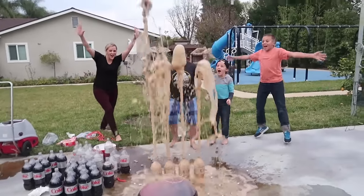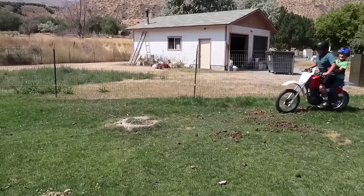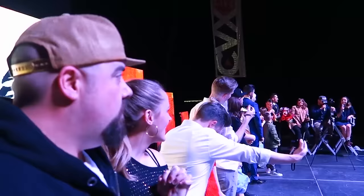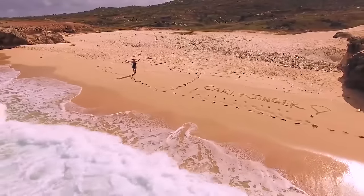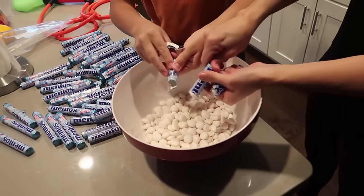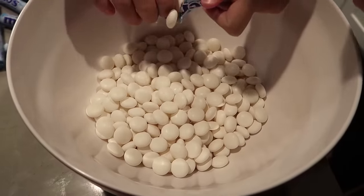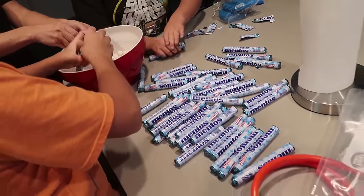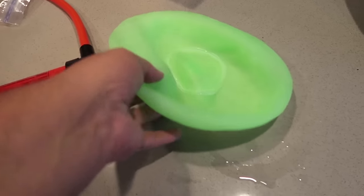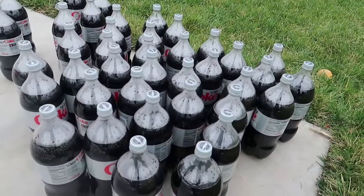It looks like it's working! That is a lot of Mentos. I literally sold Walmart out of all these Mentos — I went and bought every pack that I could find in the whole store. We have a huge bowl and table full of Mentos, a fluid hydraulic pump, a super Wubble, and a ton of Diet Coke.